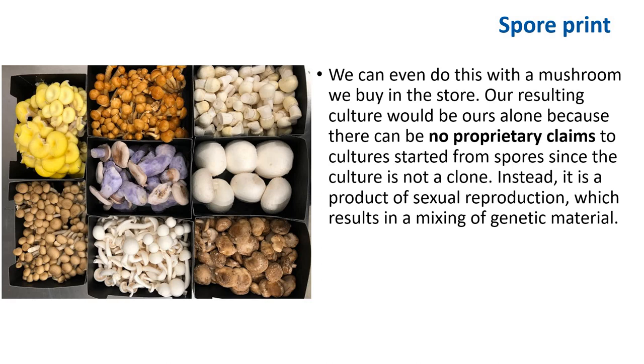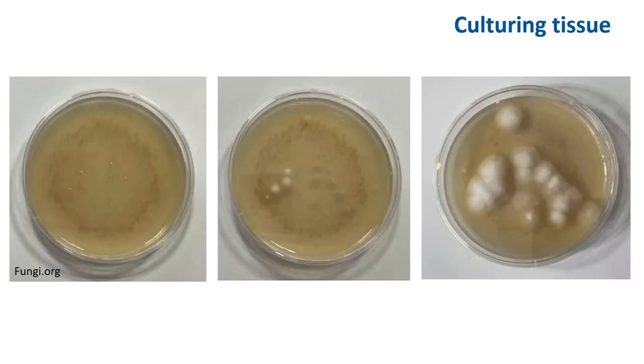Instead, it's a product of sexual reproduction which results in mixing of genetic material. You can actually collect spores from any mushroom in the store, plate that out, and basically select and breed for your own mushroom — and that is your mushroom. Here is what it looks like when you successfully transfer spores onto a plate. Each individual colony is the result of one spore, and those will grow into individual colonies.